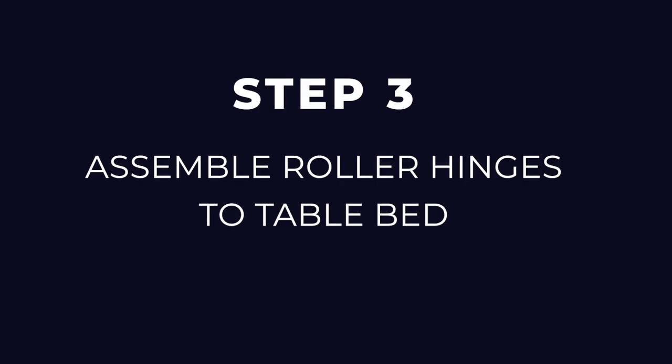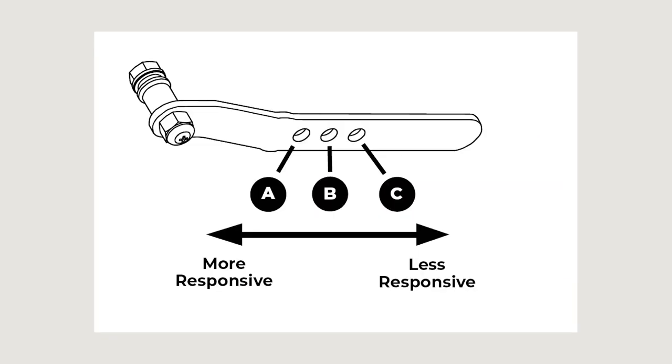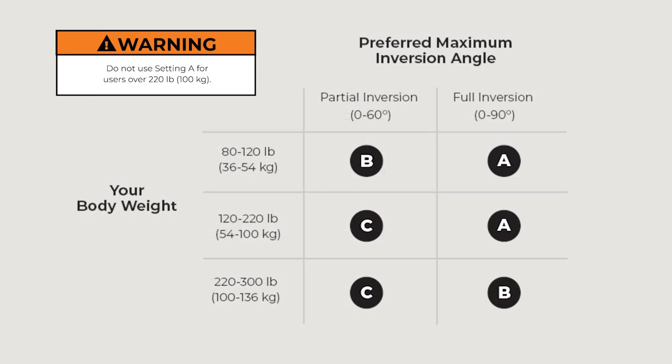Step three: assemble roller hinges to table bed. Familiarize yourself with the three-hole roller hinge. The roller hinges control the responsiveness or rate of rotation of the inversion table. There are three holes — the hole selection depends both on your body weight and your preferred angle of inversion. The A setting is the top hole closest to the pivot pin, B is the middle hole, and C is the bottom hole. Determine your recommended hole selection using the chart shown. Your roller hinge setting and balance may vary depending on your body weight distribution. Please refer to the user guide for troubleshooting.